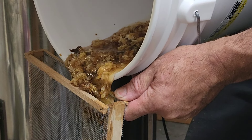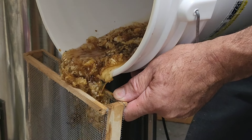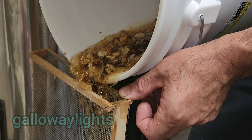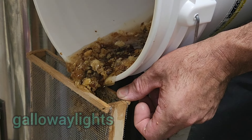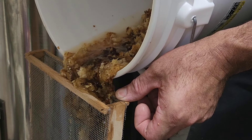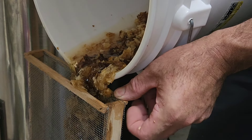Here I've made a little box and put all the cappings in. That way I can run it through my spinner to get the extra honey out of that wax. It's a little messy, but I think it does the job pretty well.